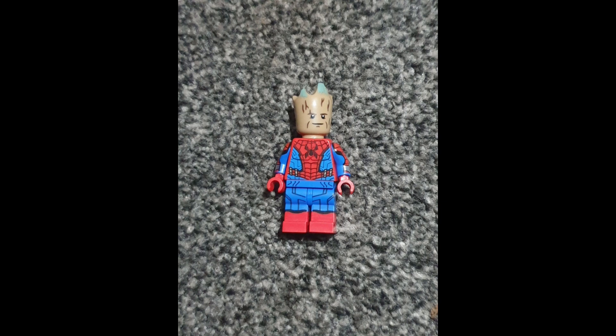Groot wouldn't be a great Spider-Man, but it is a thing now — I made it, or someone else made it. Groot is Spider-Man. Alright, bye!